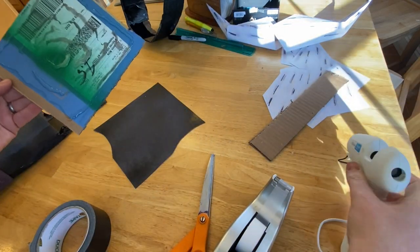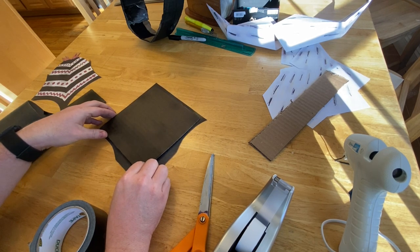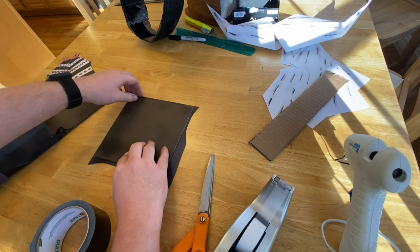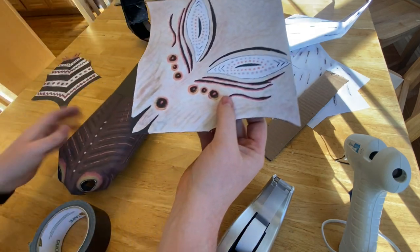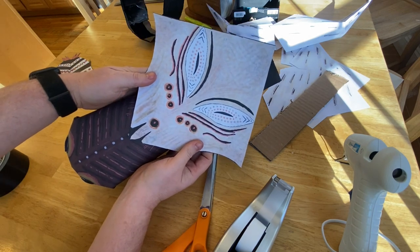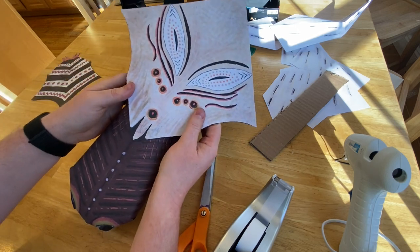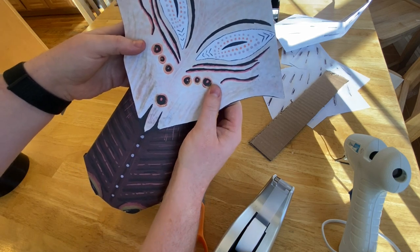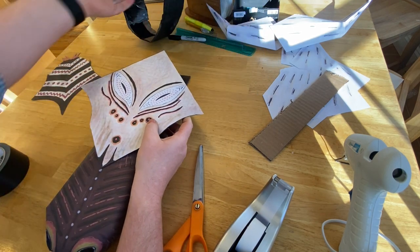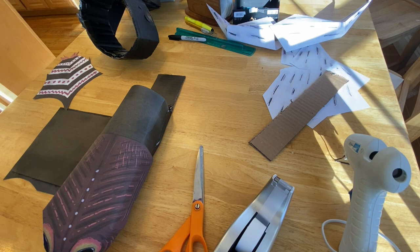The centering doesn't have to be perfect, but roughly in the center. Okay, that looks good to go. Now we're going to align it with the center of this and start to see the face take shape. These are kind of big so it's hard for me to fit everything in camera view. I think I want to line it up so that the point is almost touching that first silver circle I made. In terms of overall construction I'm probably going to start with just a little tape to get it centered and in place, then use hot glue to reinforce it.